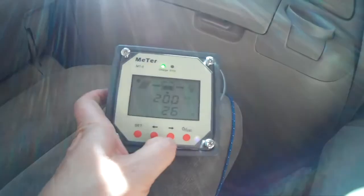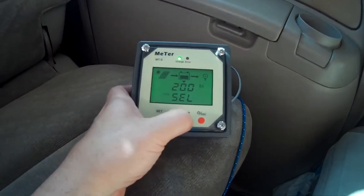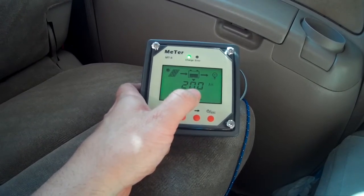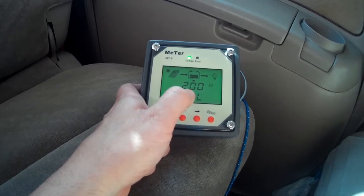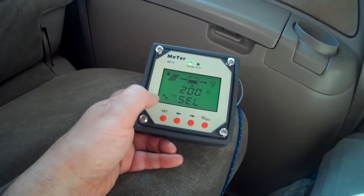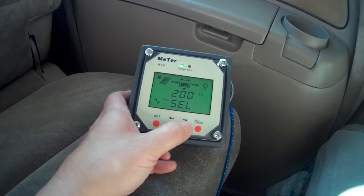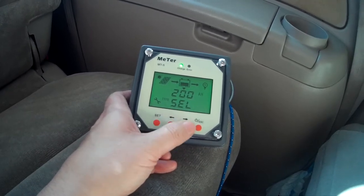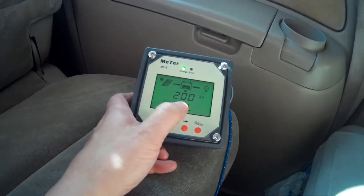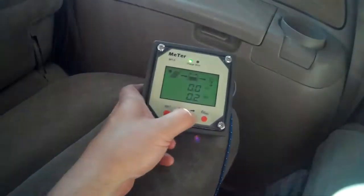I just wanted to show you this really quickly. Here I have 200 amp hours on my batteries — this used to be 100 when I had one battery. In order to set that I would hit set, this little tool icon would pop up, and I would use these arrows to increment up or down accordingly. Right now I have two batteries at 200 amp hours, so I'm going to set that.